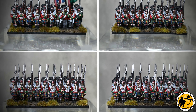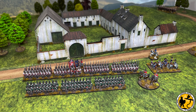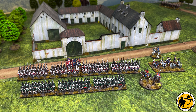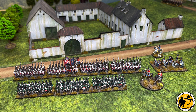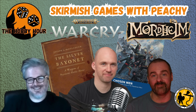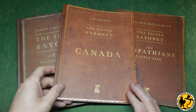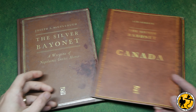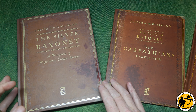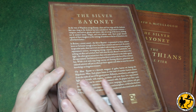I wanted to do a skirmish game, but a very very small scale skirmish game - just a handful of figures - and hadn't found anything that quite fitted that bill yet. I got some really good rules like Sharp Practice and that kind of thing, but I wanted something with almost single digit figures on the table. A little chat with Peachy when he came on the Hobby Hour as a guest with myself and Dan talked a little bit about Silver Bayonet, and it had been on my radar for a little while. So when Osprey got in contact and offered me the chance to review the new Canada supplement, I jumped at the chance.